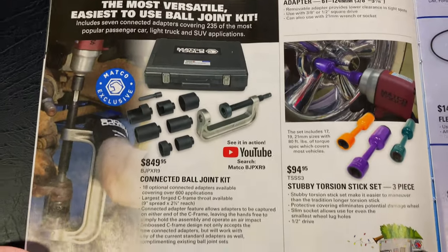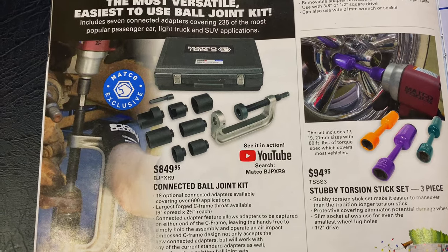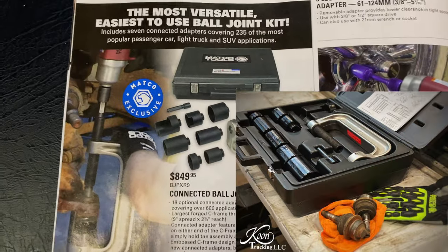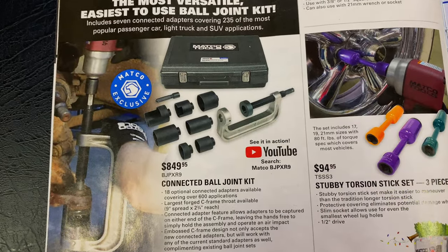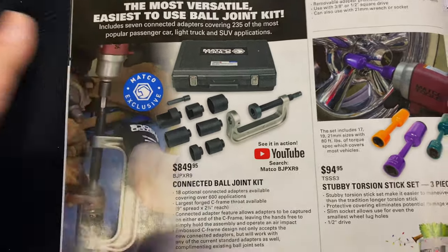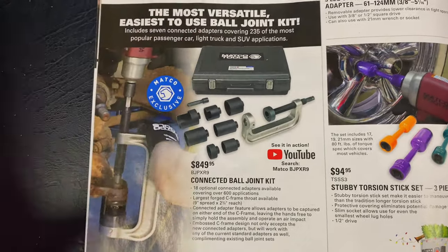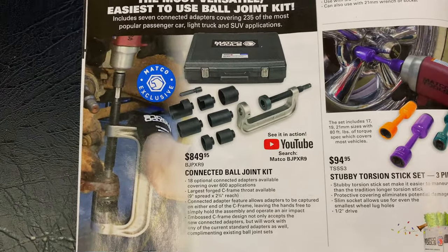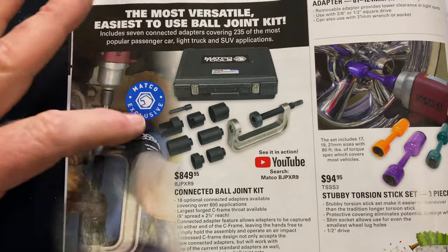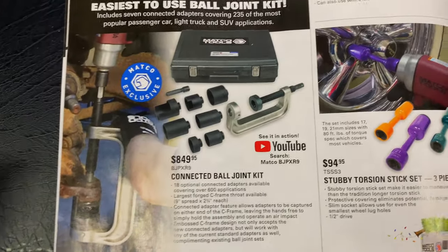Here we have the ball joint kits — the BJPXR9. I have this ball joint set and I really like it. $849.95. You can check it out on their YouTube channel — just search that and it'll show you all the cool stuff about it. Well worth the money. Extremely nice kit — heavy-duty case, comes with a lot of different adapters. It's only exclusive in this kit.